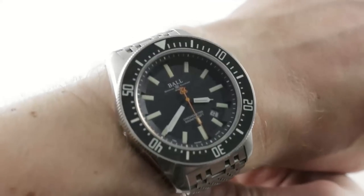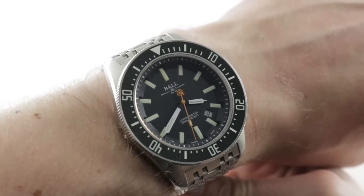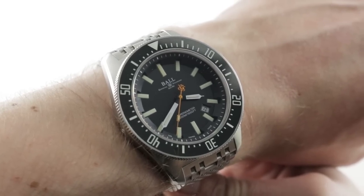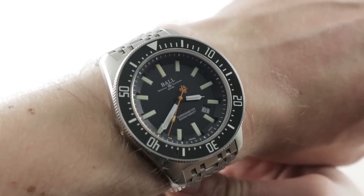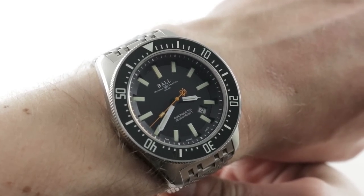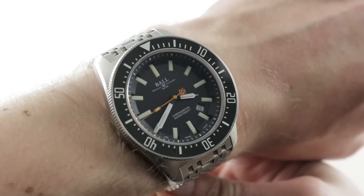Today we are discussing one of the most impressive dive watches I've encountered in a while. This is the 2015 redesign of the Ball Skin Diver — technically, the Ball Engineer Master II Skin Diver — 43 millimeters in stainless steel.